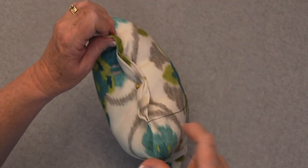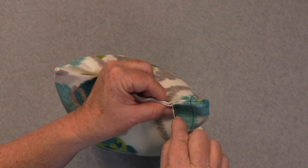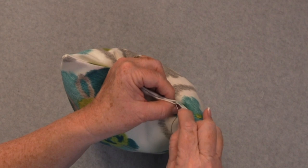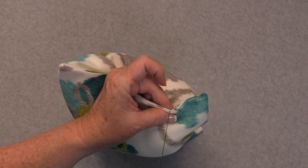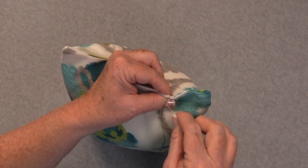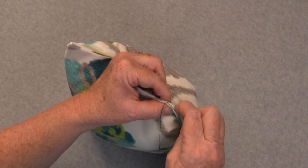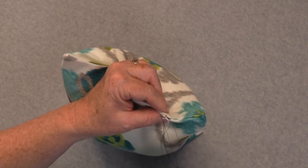I'm right-handed so I'm going to turn this around. Now I am going to run my needle directly across to the other fold from where I came out, putting my needle right in the top of that fold and picking up about a quarter of an inch. Then I am going to take my needle and run it into the bottom fold directly across from where I came out on the top side — we'll call that the top fold. Again, just run your needle up underneath that fold about a quarter of an inch. I think the smaller the stitch you take, the nicer it looks.